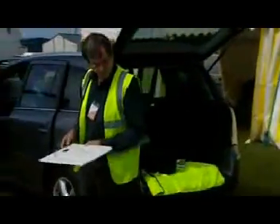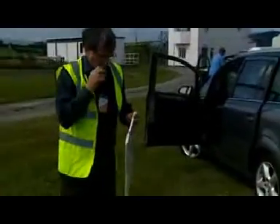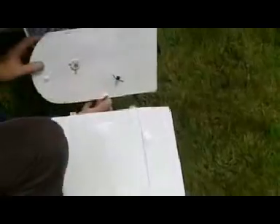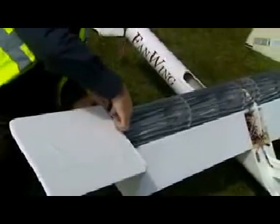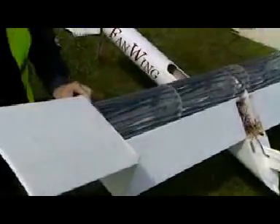On the screen now, we've got the setting up of the Fanwing. It's a very unique design — tell me a little bit about the design. Well, the design has a cross-flow fan which runs the span of the wing, and this pulls the air in across the front of the wing. The fan is powered, providing a very high lift and thrust at low speeds.